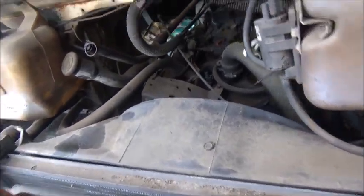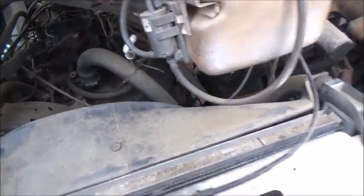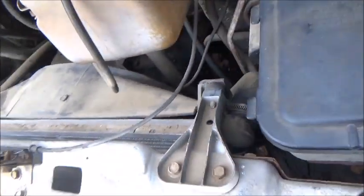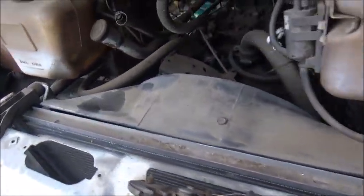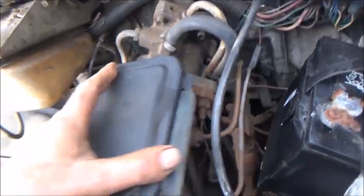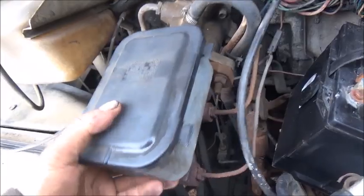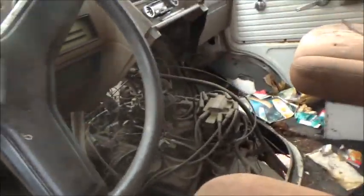The block is mid-70s, but the van is actually an 83, so the engine has definitely been changed at least once. It does have hydro boost, but I did notice something — that's not good at all. Good thing I'm not riding down the road trying to stop. Alright folks, we got it rolling over with a little gas in the carburetor. Let's see what happens.